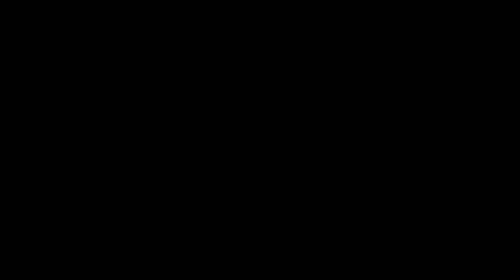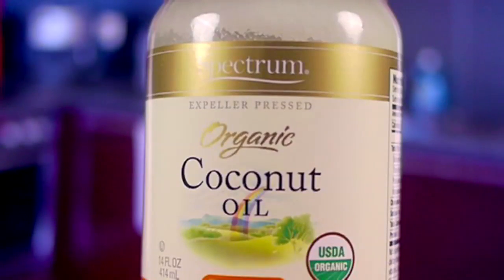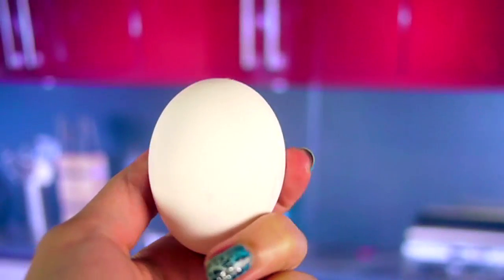So here is what you're going to need — two things for this hair mask. The first one: coconut oil. Unrefined is better, but if you can't find unrefined, then regular will work as well. And an egg.